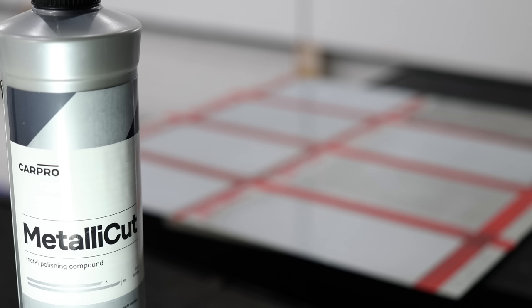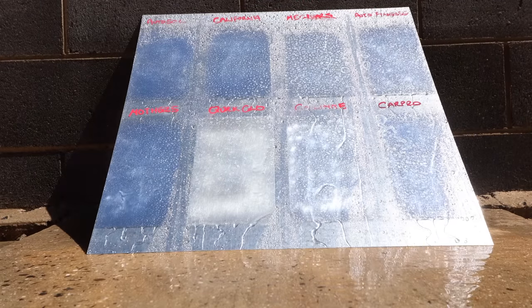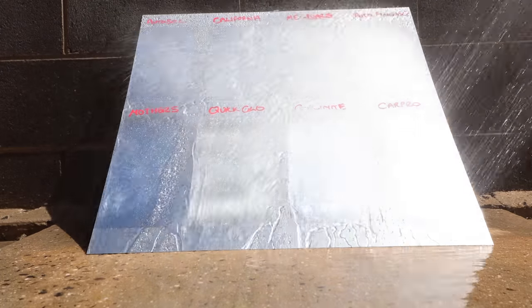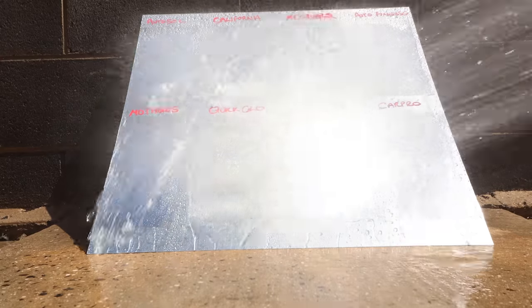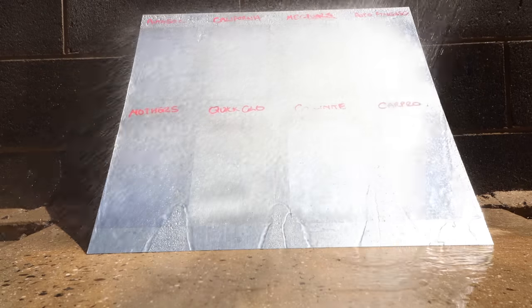My only advice is don't remove the cap and take a strong whiff of CarPro Metallicut, as it may knock you off your feet due to its extremely strong solventy smell. In all honesty, this may very well be the last metal polish review I ever do, because apart from exhaust tips — which are also fading away — cars just don't have any metal trims on them these days. I think it's sad that plastic and fibre materials have taken over, but that's just the way it is. I hope this video is as good a reference for you as it was for me, and for classic car, Harley and Mack truck owners, maybe it will still be of some use. Please share this video, like, comment and subscribe to the channel to show your support, and I'll see you guys soon.